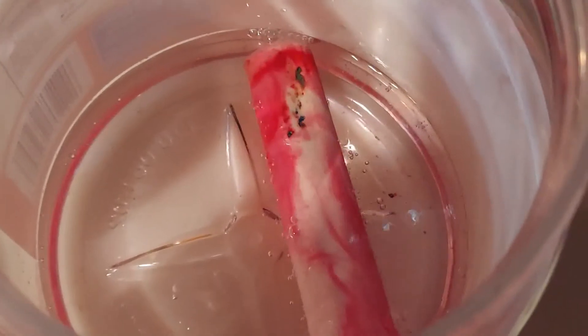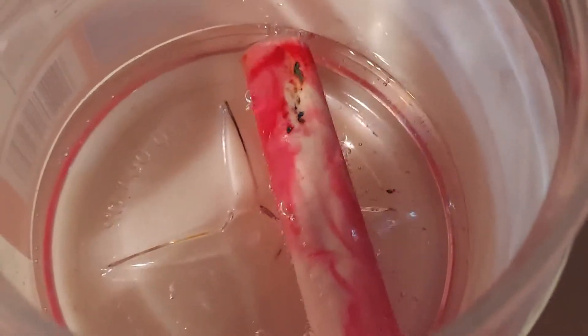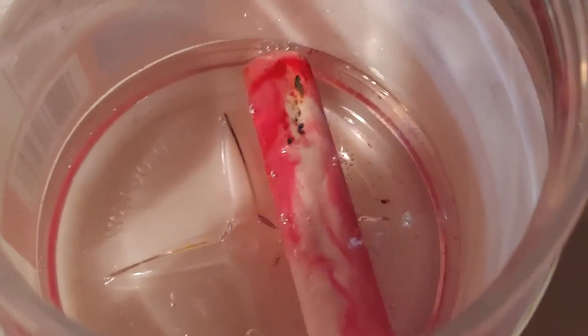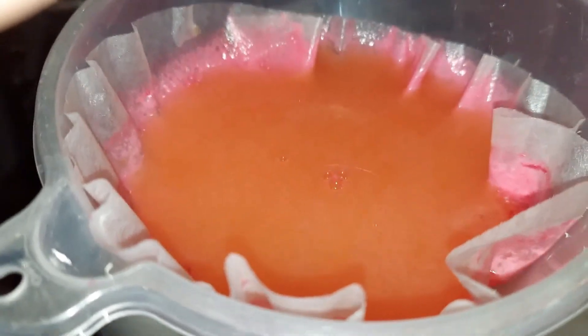Once this is dissolved, we'll filter out the solid particles and you'll have a solution of calcium chloride left. When it's dry — you can heat it to do that — the powder or crystals left behind are your calcium chloride. I'm now filtering the solution of the pink chalk and the hydrochloric acid.